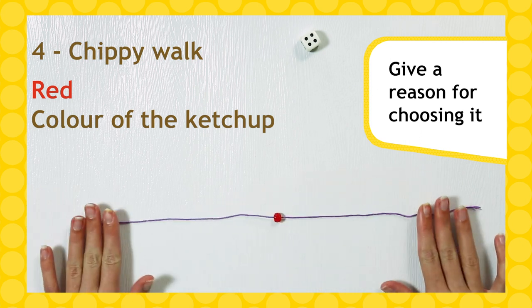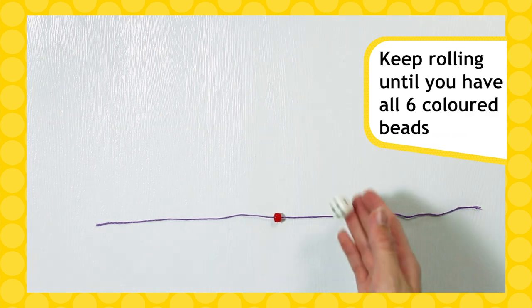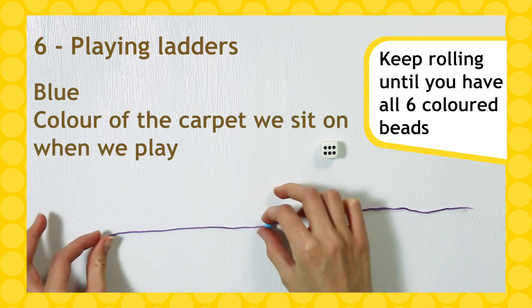For example, if you roll a four and the activity is a chippy walk, you might pick a red bead to show the ketchup or a yellow bead to show the yummy chips. Keep rolling the dice until you've collected all six coloured beads.